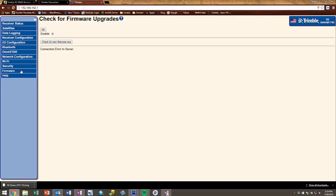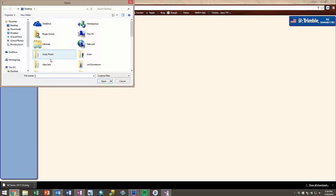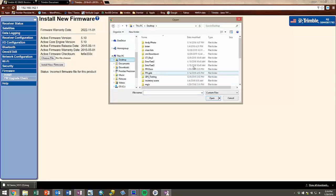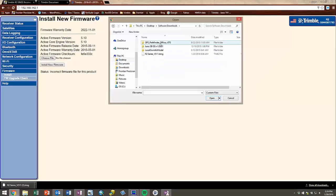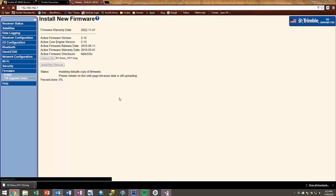Navigate to the Firmware tab on the left and choose a new file. The file to select is the TIMG file that we previously downloaded, so navigate to your software downloads folder where it was stored. Once it is selected, hit Open and then Install New Firmware, and click OK on the popup.